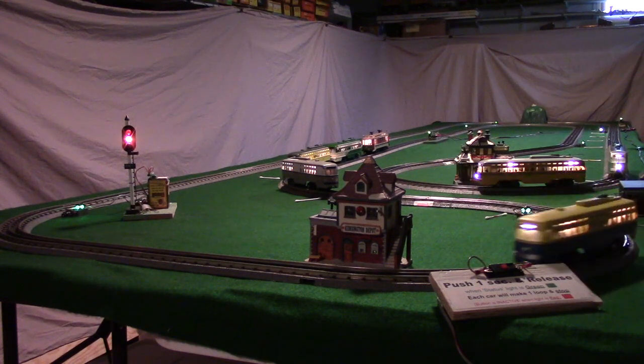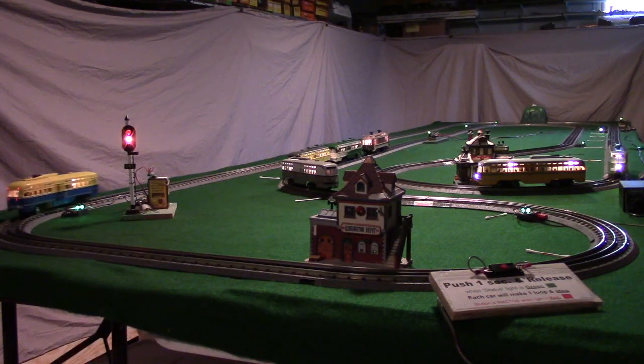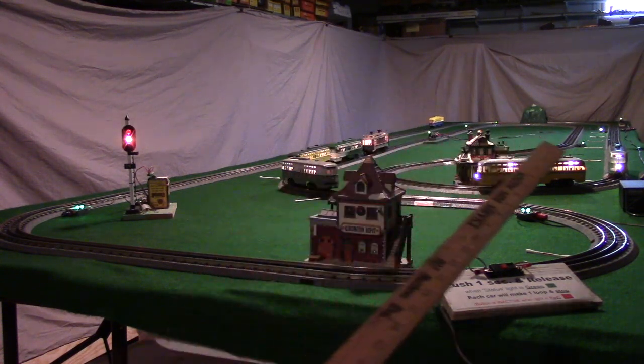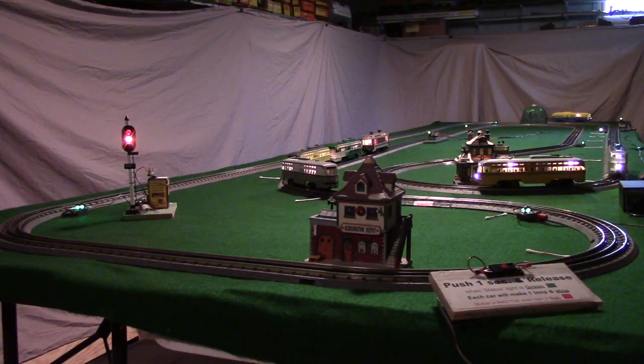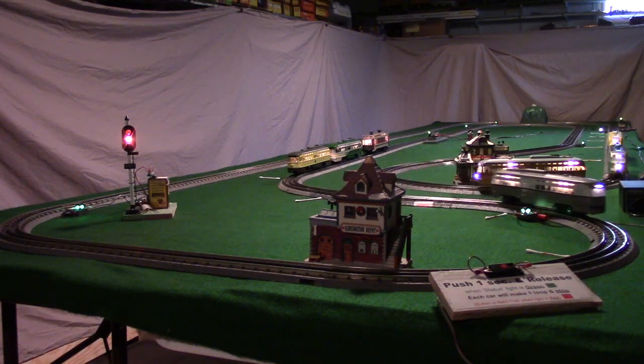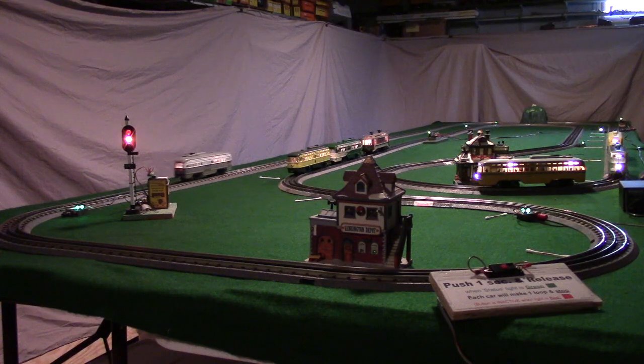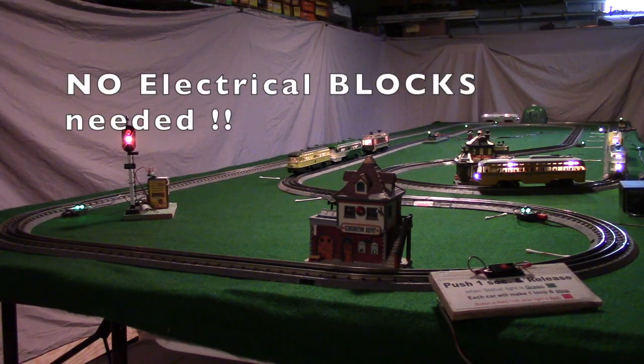You can see the second car just came in and parked, and the third one took off. It's running mainline speed seven, and when it crosses in front of the detector — the detector is way back in the rear on the right side — the controller slows the car down from speed seven to speed four and starts executing a time delay. You can see that third car pulling up behind the second car and stopping. Then it started the fourth car, which is that gray streetcar. There are no blocks on this layout — it's all one continuous loop. It has one power feed and two detectors.